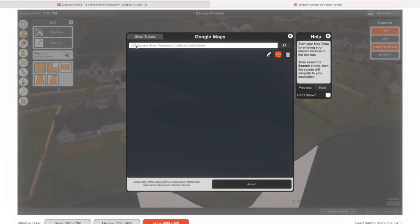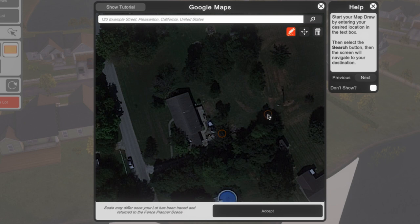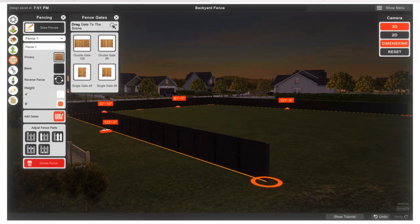And here's another cool feature — there's a Google Maps tool where you can enter your address and see the scene to further visualize your fence project. You can add gates, adjust fence parts, and include structures that may be on your property.